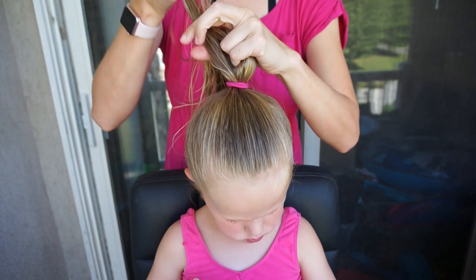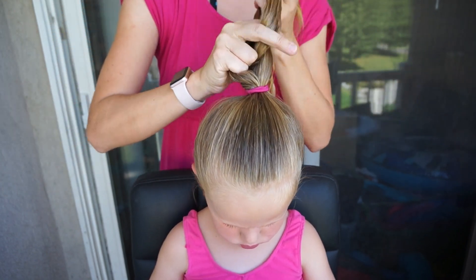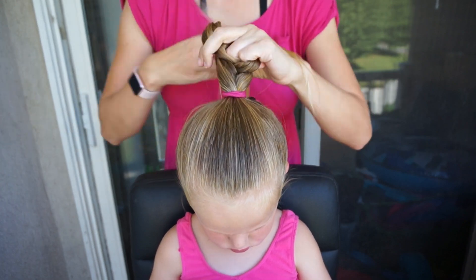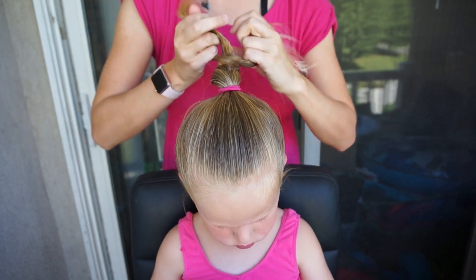Style number two is a braided bun. You don't need anything special other than knowing how to do a three-strand braid. I am just going to do a three-strand braid all the way down to the end of the hair.